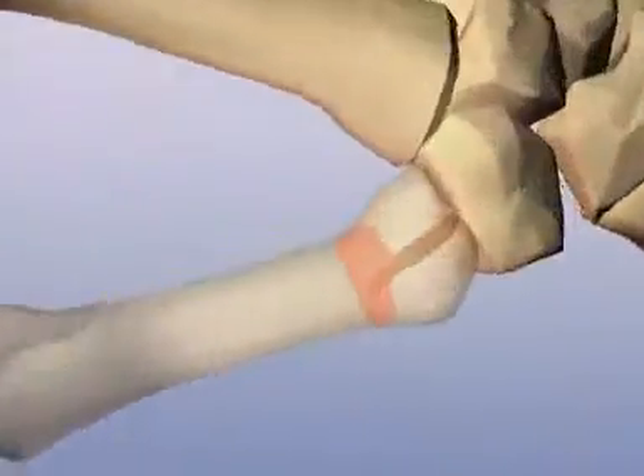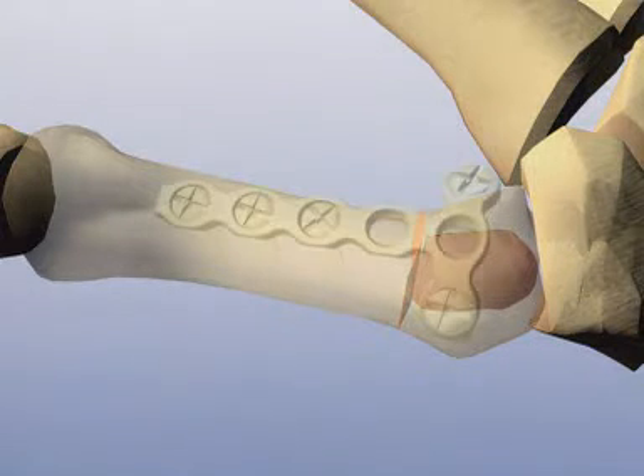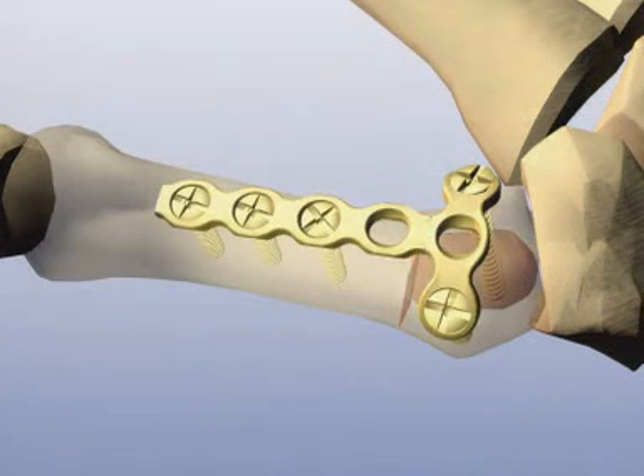An intra-articular T-shaped fracture of the base of the thumb metacarpal, a so-called Rolando fracture, is to be stabilized with a 2.0 T-adaption plate with three holes in the transverse arm.